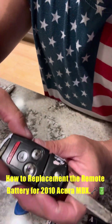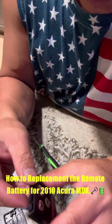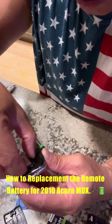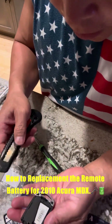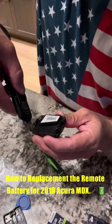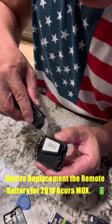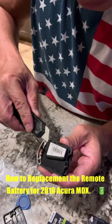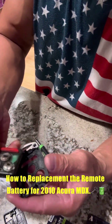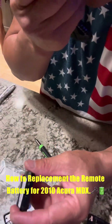Then you're going to remove this piece — just gently lift it up. There it goes, it came apart.